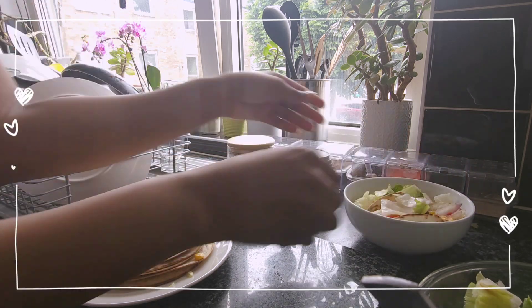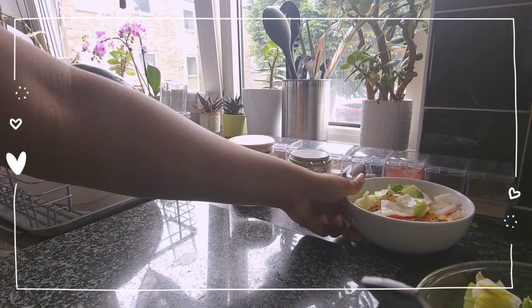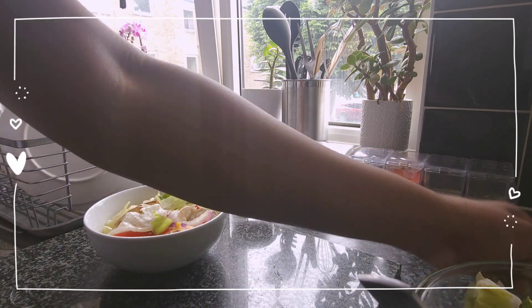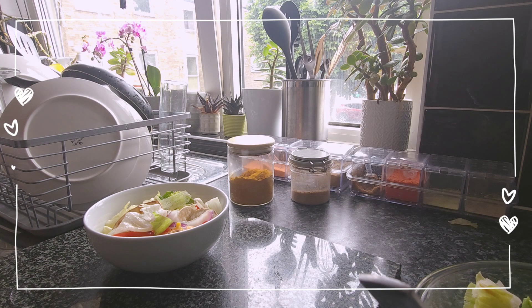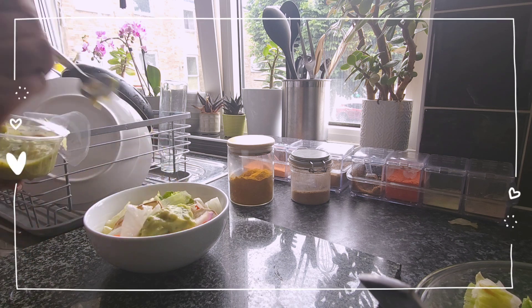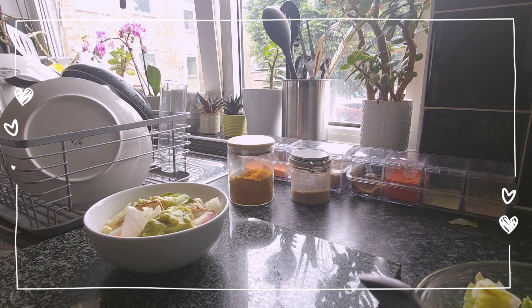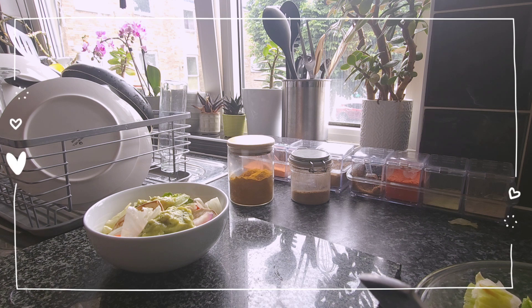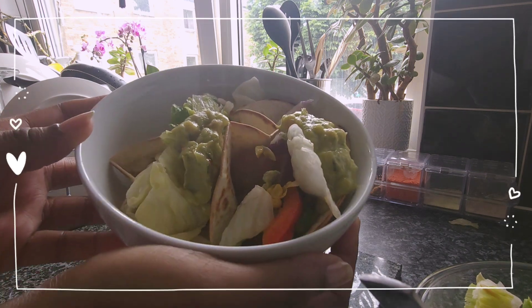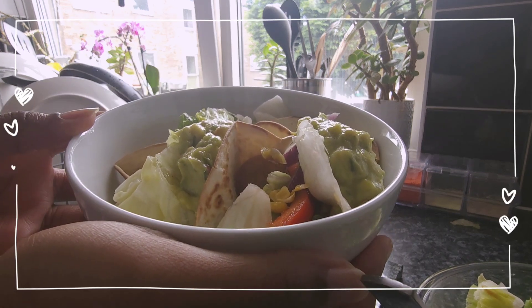Now that the tacos have been assembled, we're going to add the final touch with the pre-made guacamole — just going to give that a little bit of a stir. And there you have it: my completed signature dish of beef mince tacos. If this won't get me into Hell's Kitchen, I don't know what will.